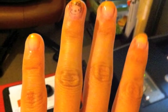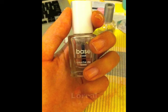My Hello Kitty French Tip Nail Tutorial. I use a L'Oreal base coat on all my nails.